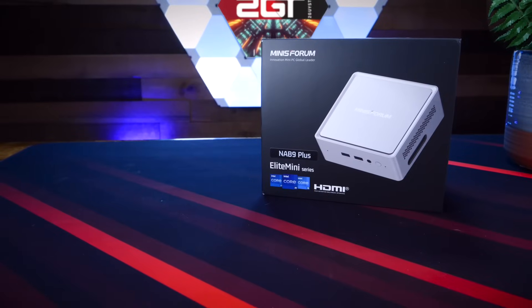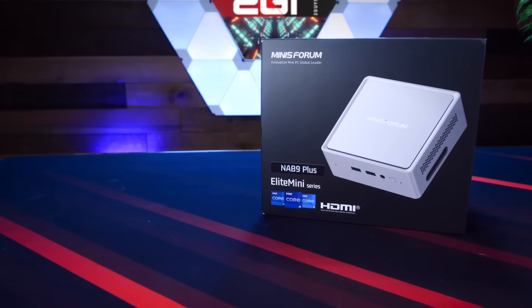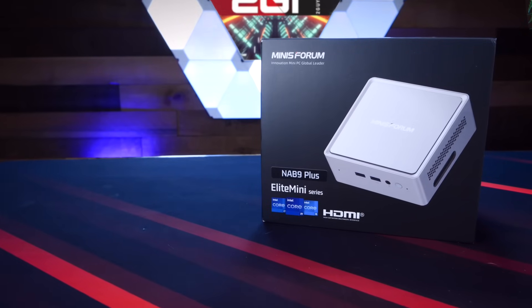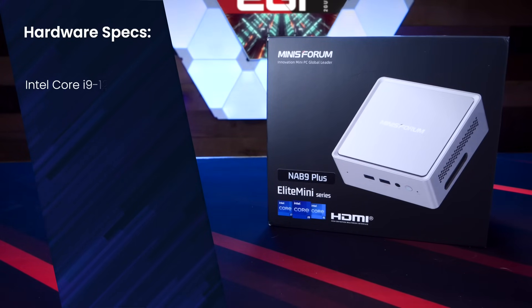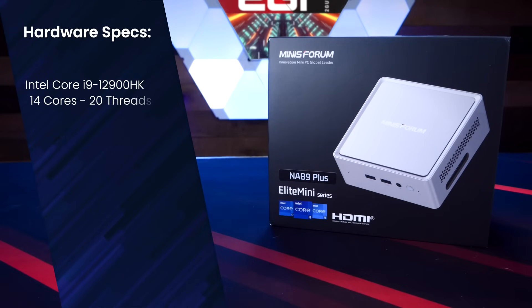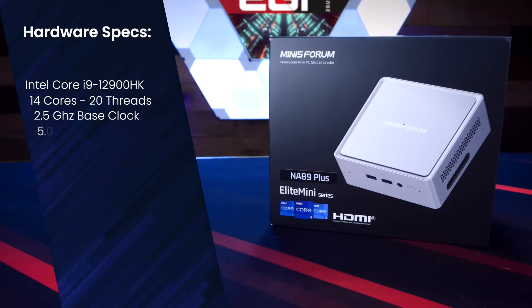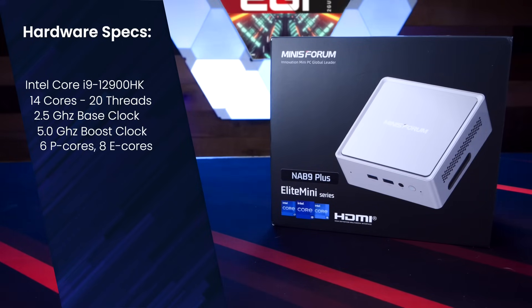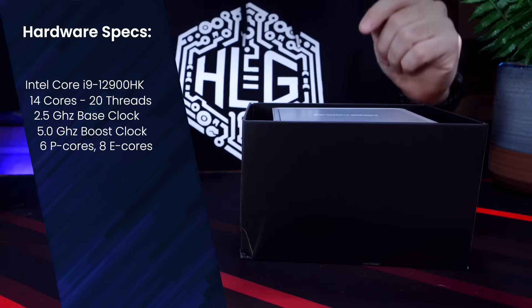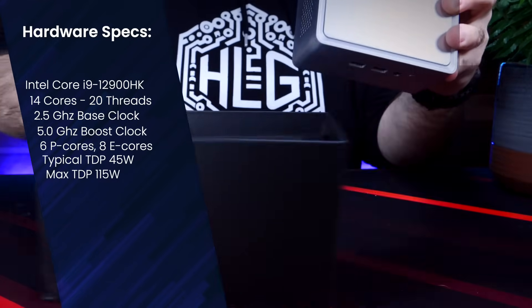Let's start with why I'm so excited about this little system and why I think it might have the right combination of power, storage, and efficiency to be your first home lab server. The NAB 9 Plus features a 12th Gen Intel Core i9-12900HK CPU that boasts 14 cores, 20 threads, a base clock of 2.5GHz, and a turbo to 5GHz. The i9-12900HK features six performance cores and eight efficiency cores, with a typical TDP of 45W and a max TDP of 115W.